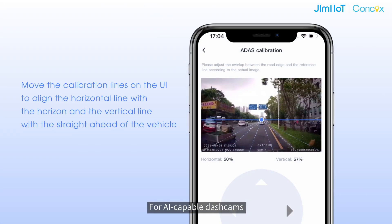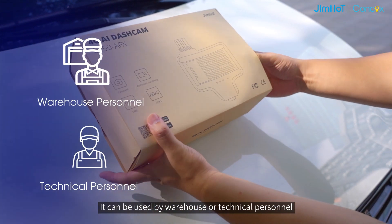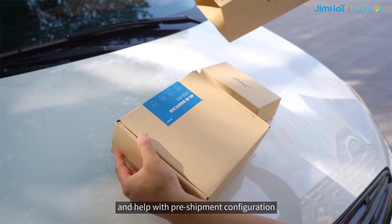For AI capable dashcams, this app facilitates fast AI algorithm calibration. It can also be used by warehouse or technical personnel and help with pre-shipment configuration,